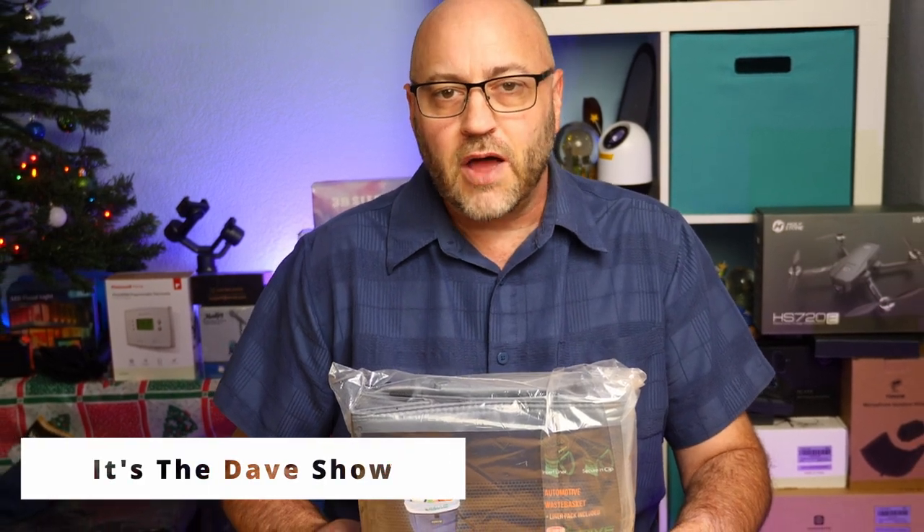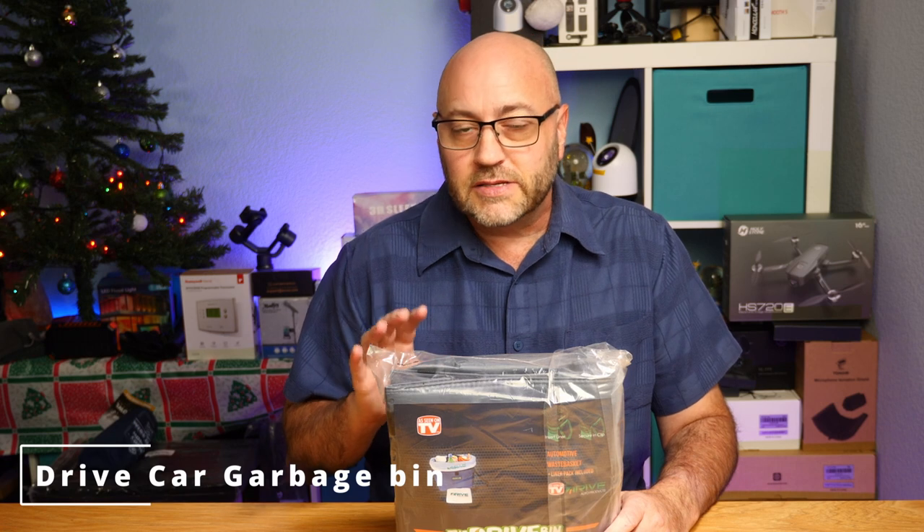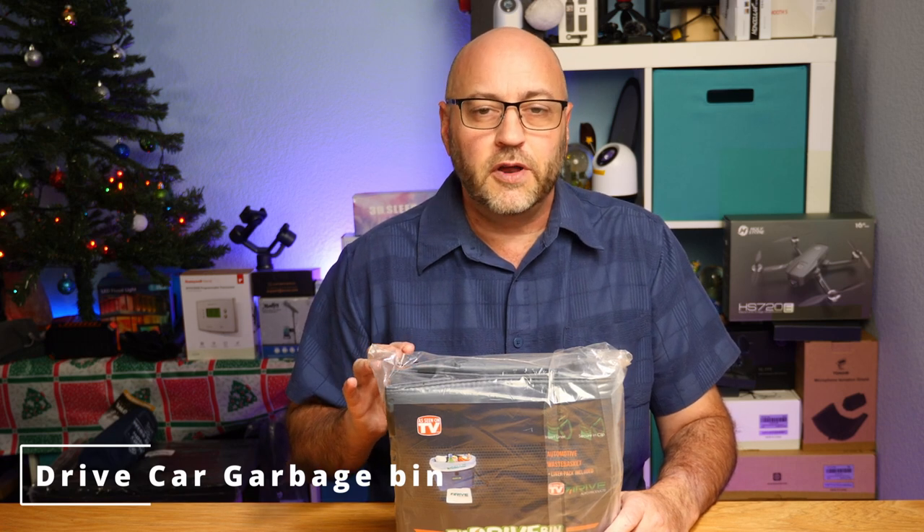Welcome to The Dave Show, I'm Dave. Here I do travel, home, and tech product reviews as well as car products, and today I'm going to talk to you about a car product. This one is from a company called The Drive. They did send me this product for review for free, but all the opinions in this video are mine.